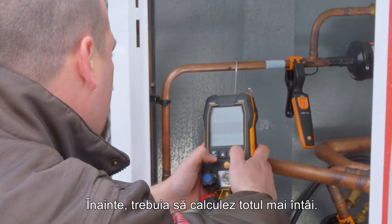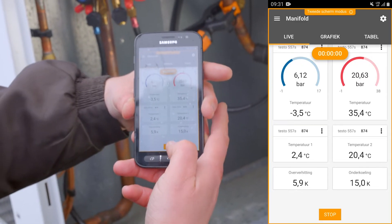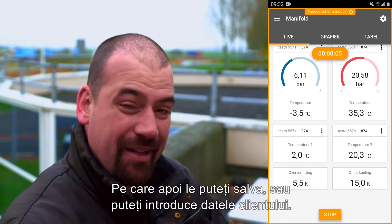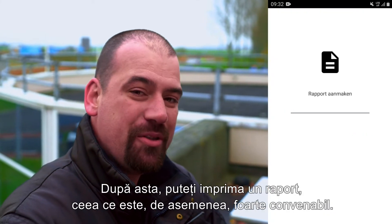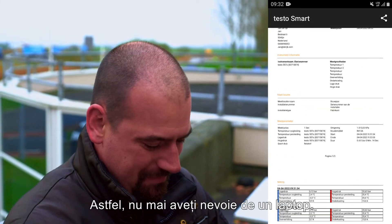Before, I had to calculate everything first. When I press start in the app, the instrument also starts a recording, which you can then save, or you can enter customer data. After this, you can print out a report, which is also very convenient. So you hardly need a laptop anymore.